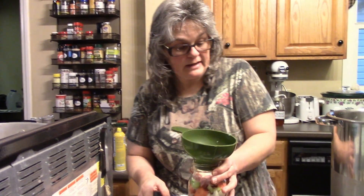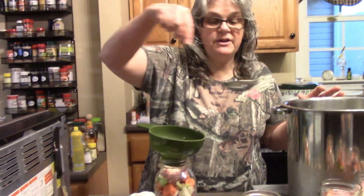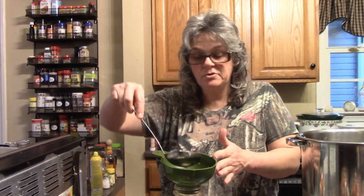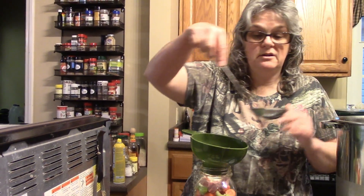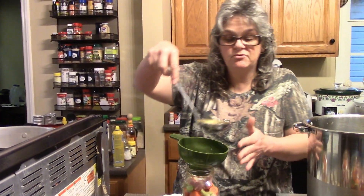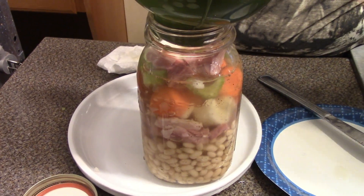I'm going to keep going until I get all the jars filled, then we're going to process these for 90 minutes. Anytime you process anything that has meat in it, you have to process for the meat time, no matter what veggies you have — in order to make everything safe in there. Even though the ham is already cooked, you still have to do that.